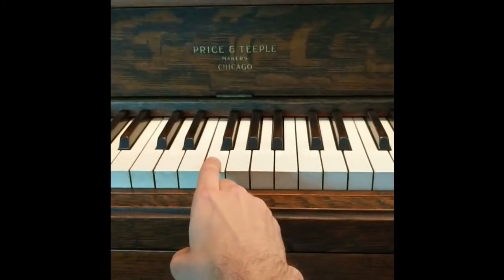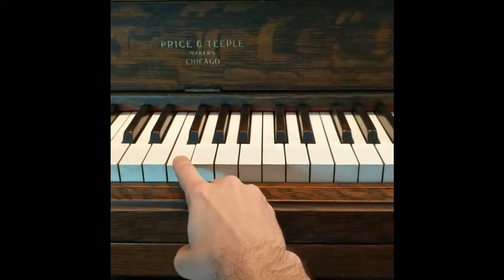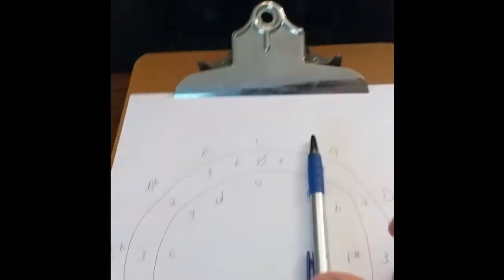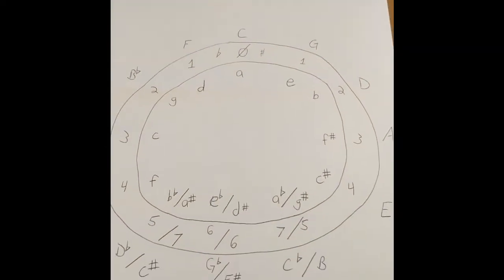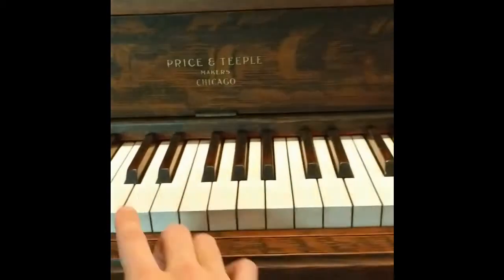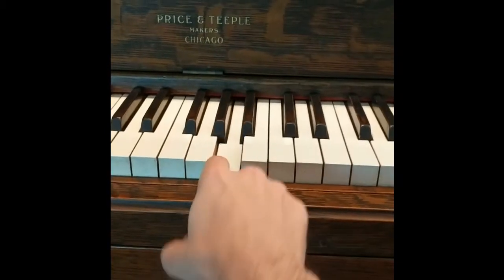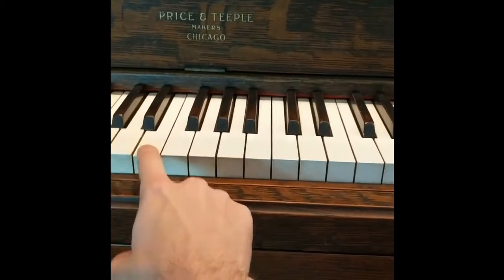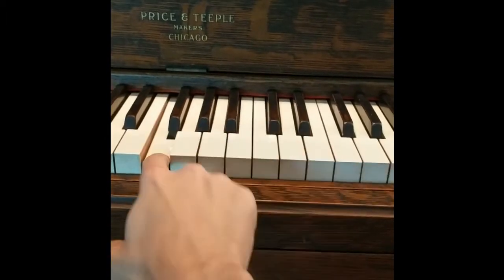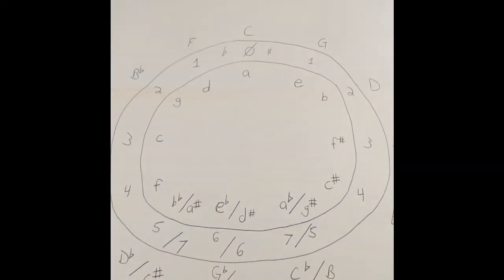We can also change it into a 2-5-1 progression. Hear how that kind of sounds like a song? This is what western music is pretty much based on entirely — it's the relation of these fifths — and you can apply the exact same thing anywhere around the circle. The whole cycle just perpetuates itself over and over again.